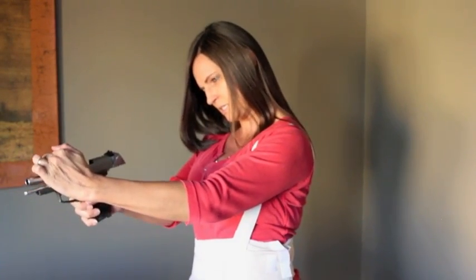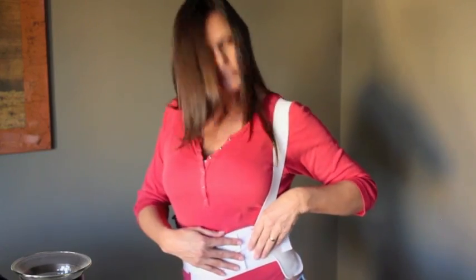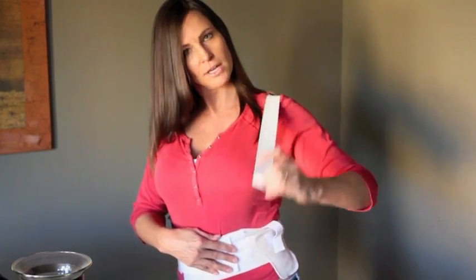And for all you safety sallies out there, I want to safety check this for you. It's unloaded and I don't feel safe. This is actually very comfortable, and it's adjustable and washable. This single strap adjusts if you need to tighten it, and I'll show you the back.